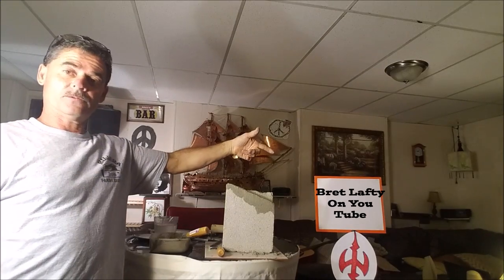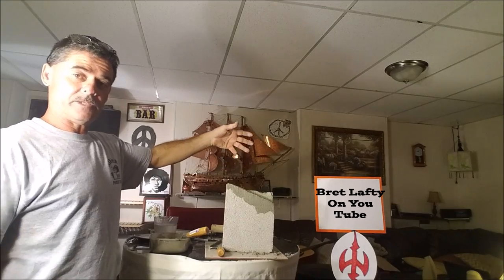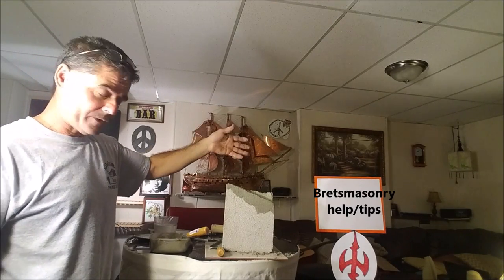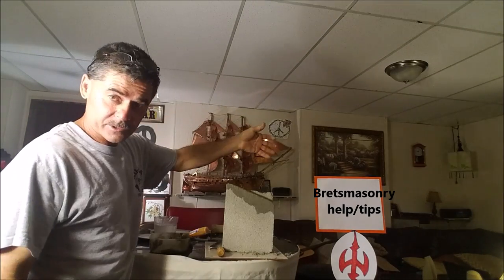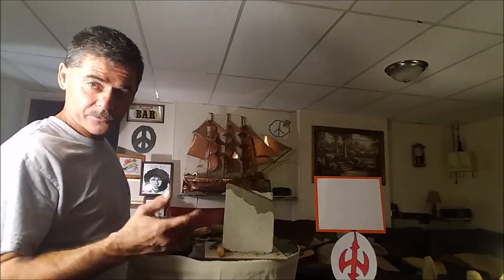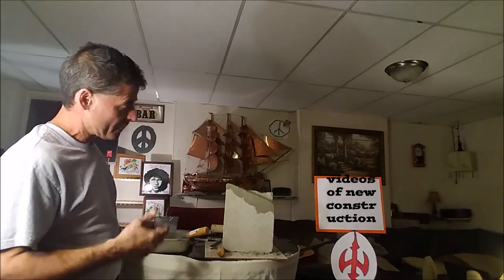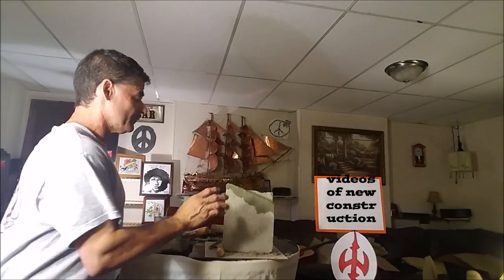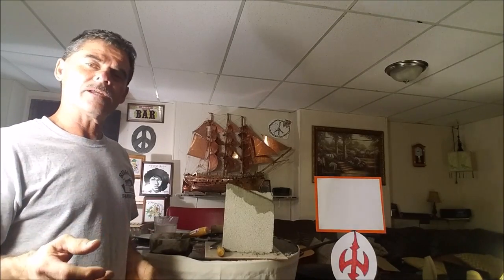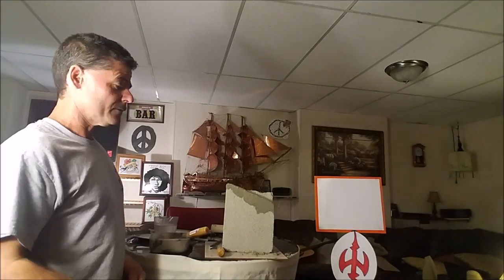You can check me out - Brett Lafty on YouTube, also Brett's Masonry Help slash Tips on Facebook. You can find some videos, some interesting stuff. Some products I've just shown pictures of that I haven't done tutorials on. But basically I'm trying to cover each area - just minor stuff, nothing technical, no specifications. Just stuff that the regular guy who doesn't do cement work could do - that he never thought he could.